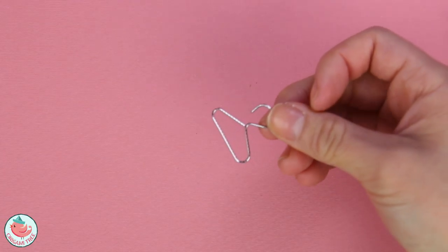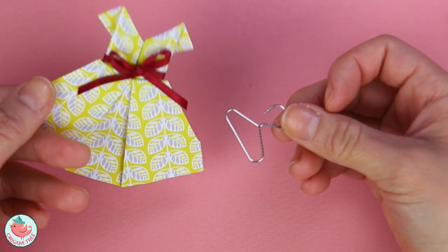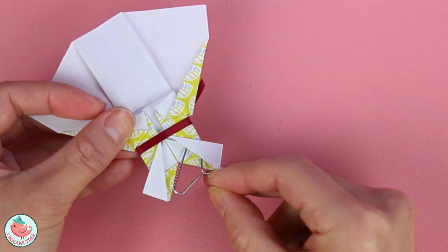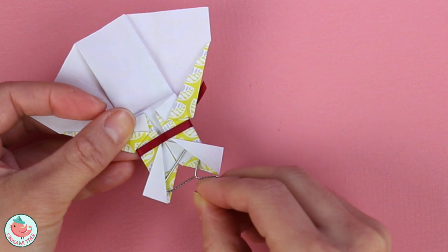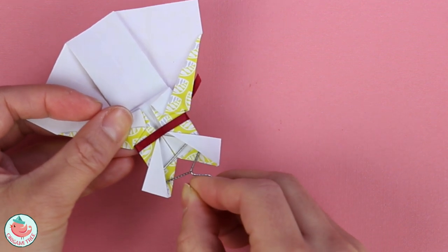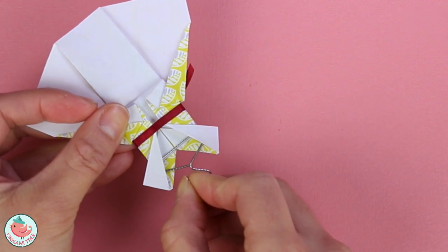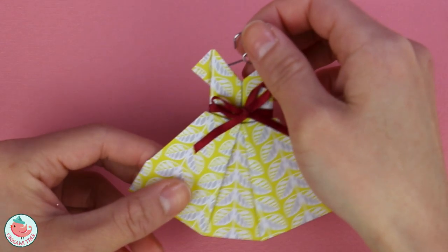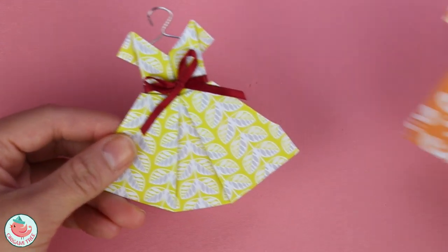Now that our hanger is complete, we're going to put the dress on the hanger. Flip the dress around and slip the hanger in underneath this first flap and then underneath this flap, and then straighten it out. Turn it around and your dress on a hanger is complete.